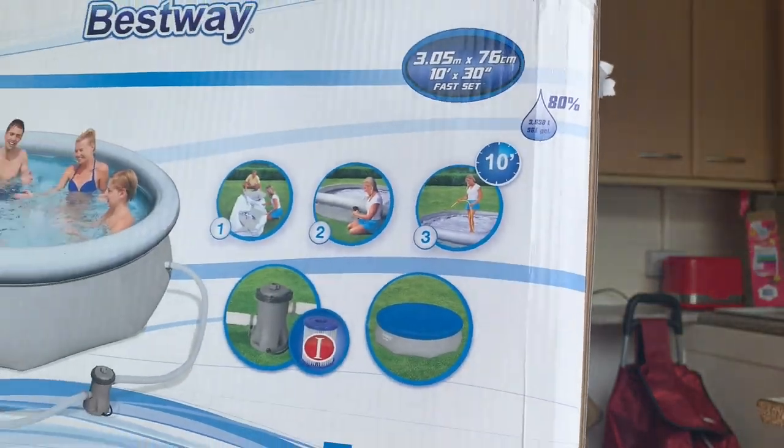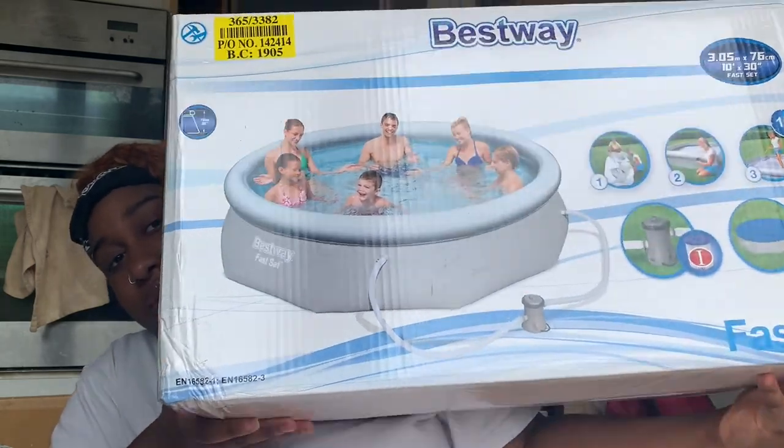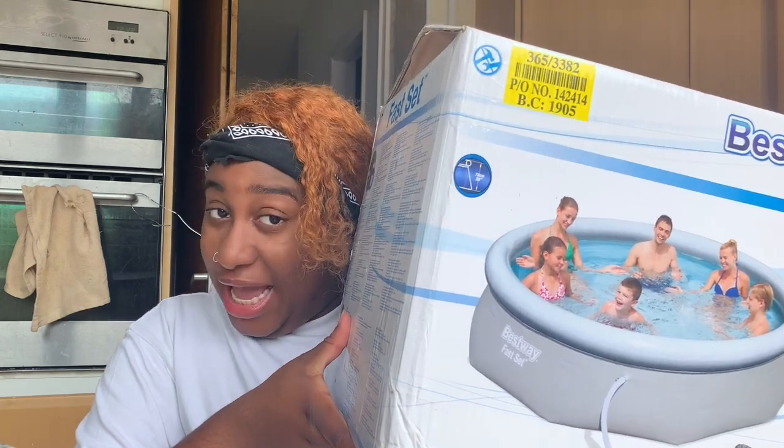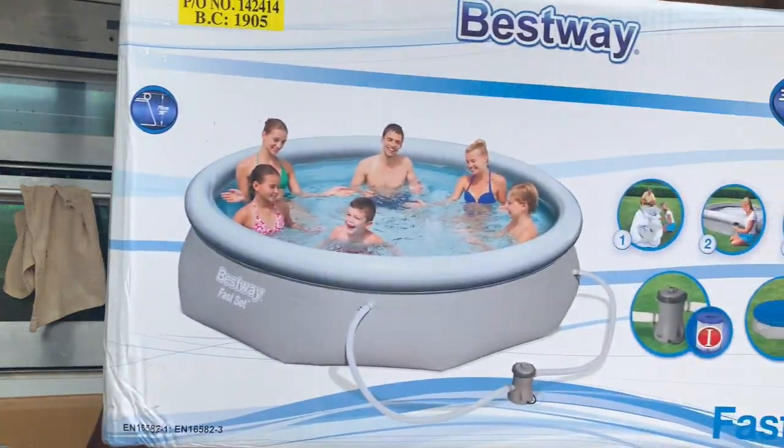So I will show you what their swimming pool looks like. But I found this one from August for £60, which me and my boyfriend are going to be setting up today. It is 10 foot long — 3.05 meters long.